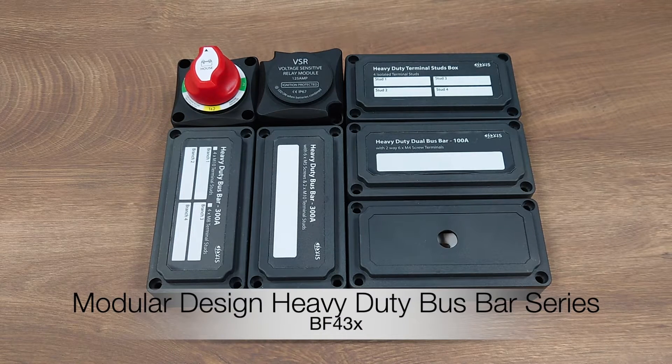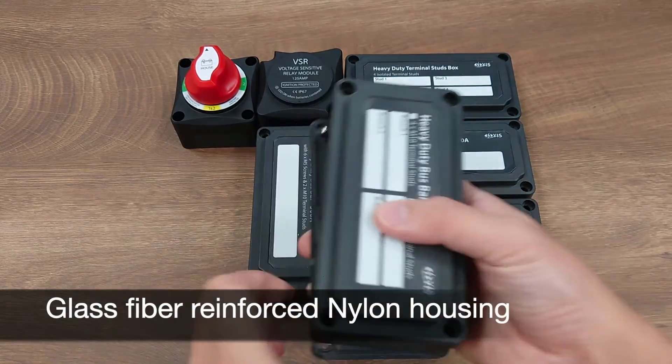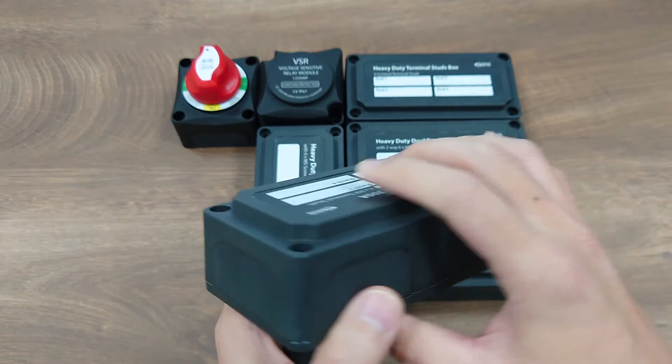Hello everyone. Today I would like to introduce our heavy-duty modular design fuse block and bus bar series. This series comes with a heavy-duty glass fiber reinforced nylon base and enclosure, which ensures great mechanical strength and durability.